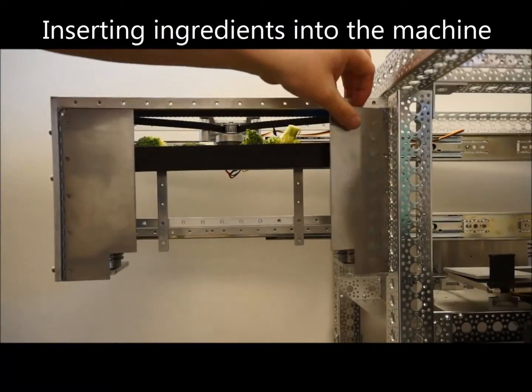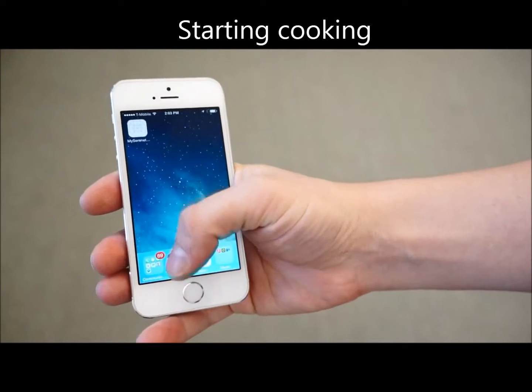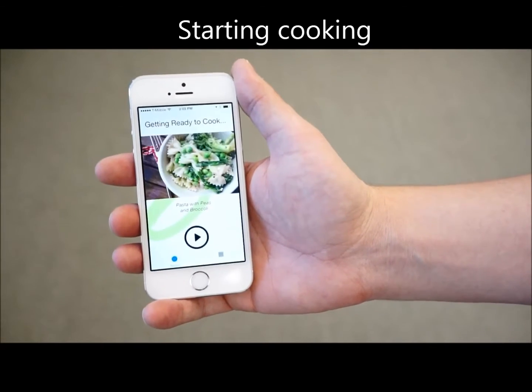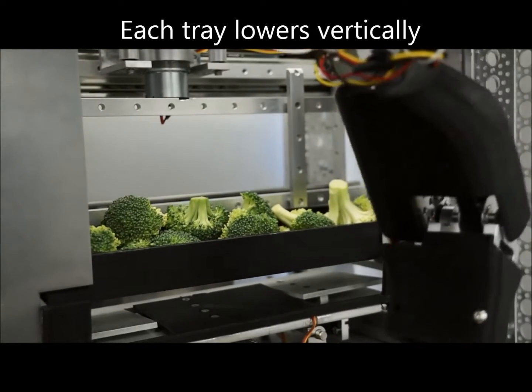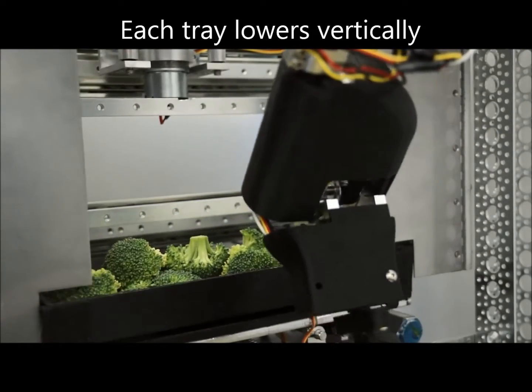To begin operation, load each ingredient into the machine and place it in the vertical carousel. Connect your smart device, pick the associated recipe, verify all ingredients are in there, and push one button to start cooking. Each ingredient is lowered down the vertical carousel in a stacking order until it's ready to be dispensed into the pot according to instructions from the recipe.